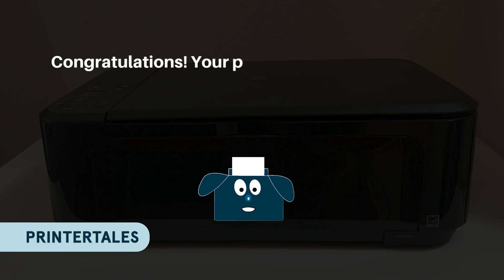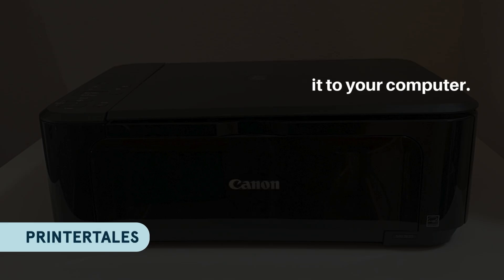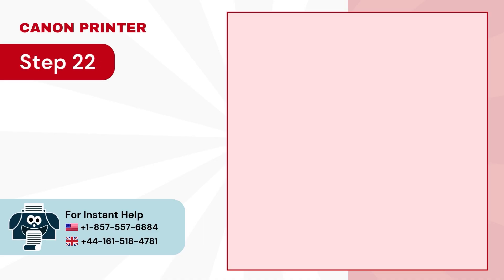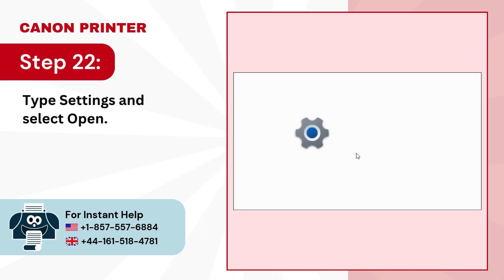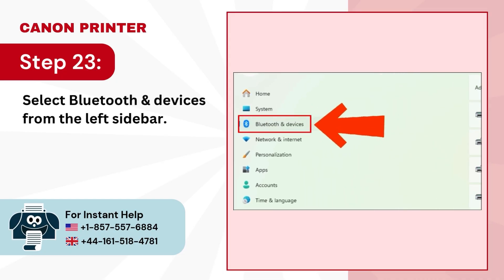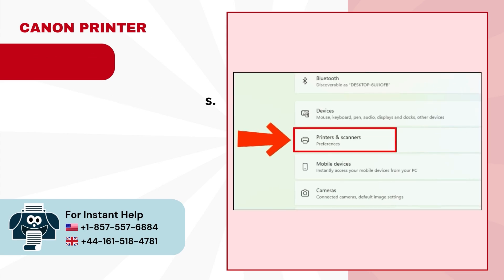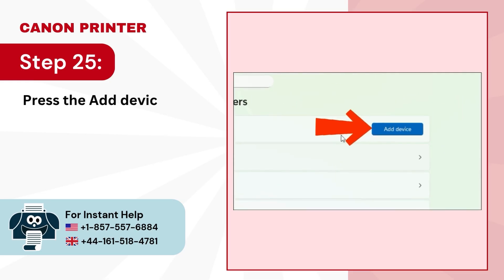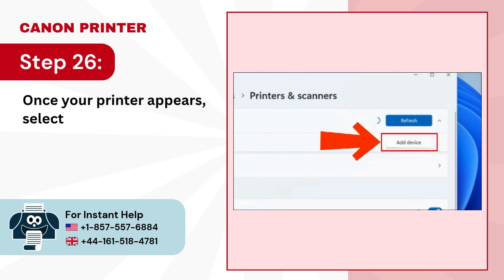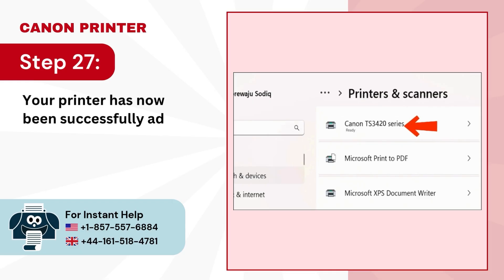Congratulations! Your printer is now connected to your Wi-Fi network. Now let's add it to your computer. Step 21. Click on the Start menu. Step 22. Type Settings and select Open. Step 23. Select Bluetooth and Devices from the left sidebar. Step 24. Click on Printers and Scanners. Step 25. Press the Add Device button. Step 26. Once your printer appears, select Add Device. Step 27. Your printer has now been successfully added to your computer.